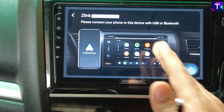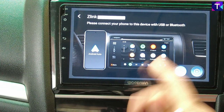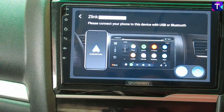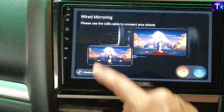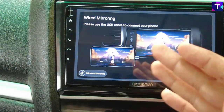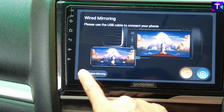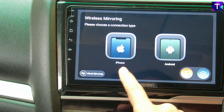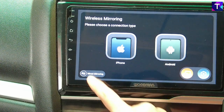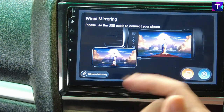As you're seeing on the screen right now, this is the Z-Link 5 app — it's a very beautiful app. It shows on the display both the Android Auto and the Apple CarPlay screens and keeps toggling between the two. There is also a screen mirroring option — a wired mirroring — and I'll be making a dedicated video for this specifically. There is wired mirroring and wireless mirroring options for both iPhone and Android as well.